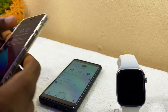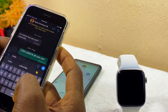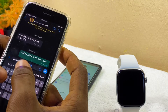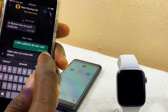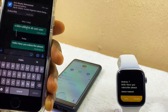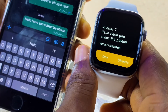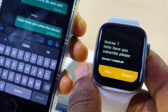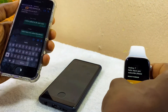Let's test if WhatsApp messages arrive on the watch. Sending a message now: 'Hello, have you subscribed?' You can see the message notification appearing on the smartwatch — it shows 'Andrew says: Hello, have you subscribed?' That is how to get WhatsApp messages on your M2 Wear smartwatch.